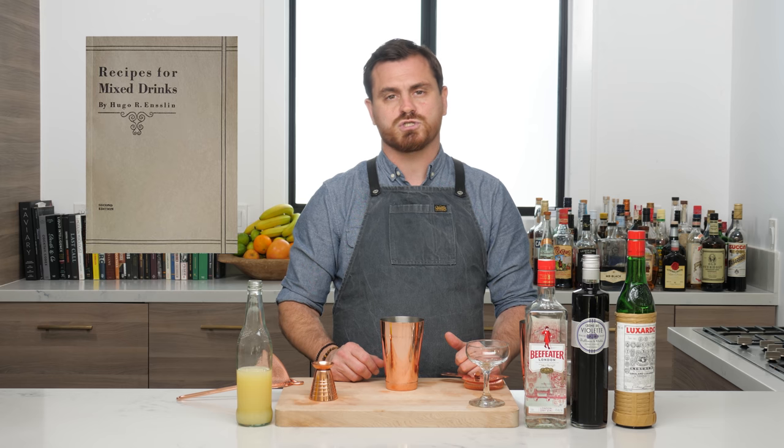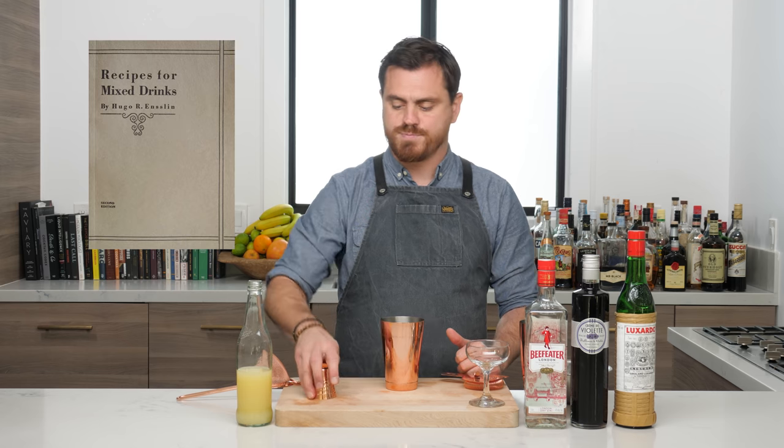It was first published in 1916 in Hugo Enslin's book, 'Recipes for Mixed Drinks.' Alright, let's get into making the cocktail.